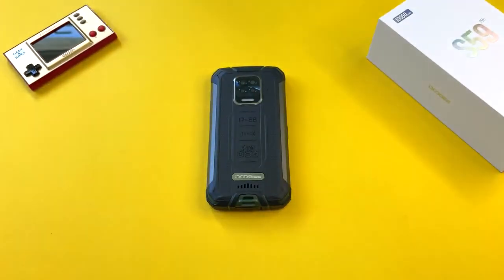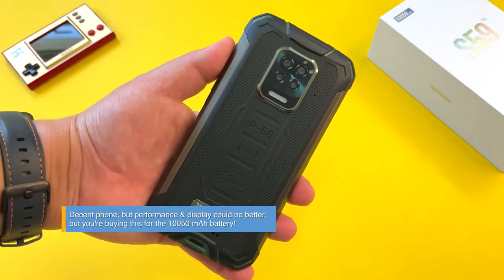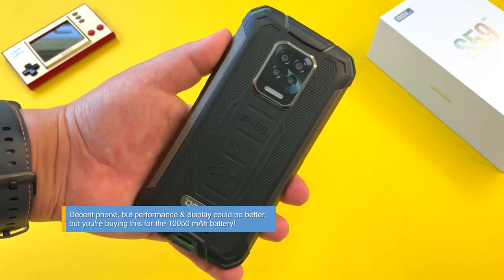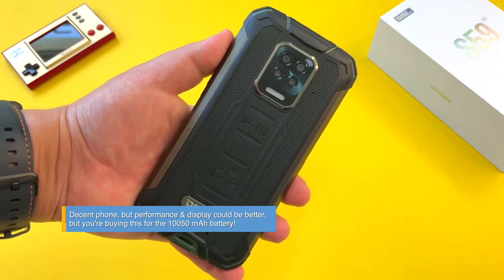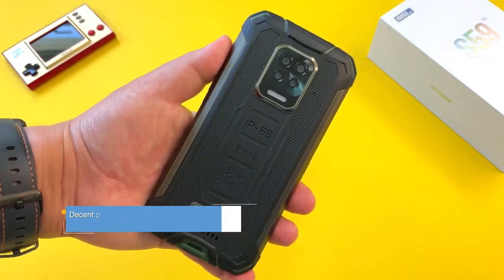That's my final verdict on the Doogee S59 Pro. It's a decent device, but it's not up there in my list of favorite Doogee phones I've tested. I think the S88 Pro and even the S68 Pro I prefer a bit more, and of course we have the S96 Pro, which has that great night vision camera as well.